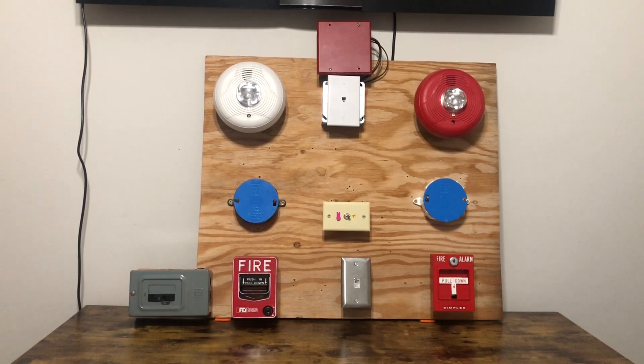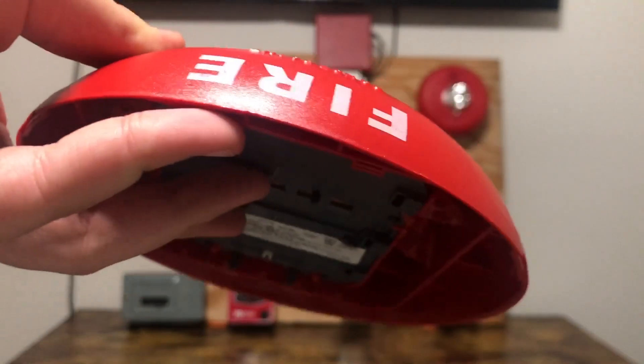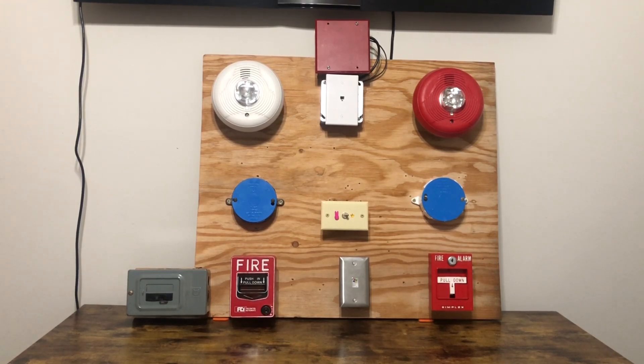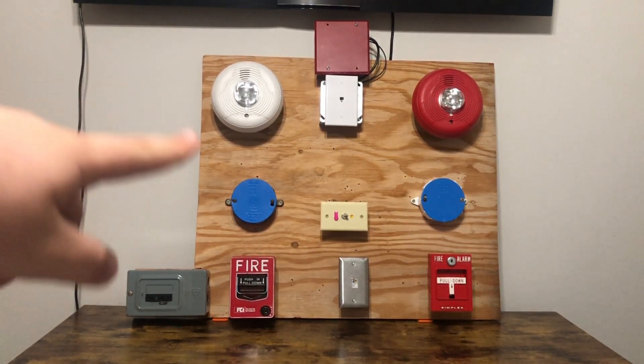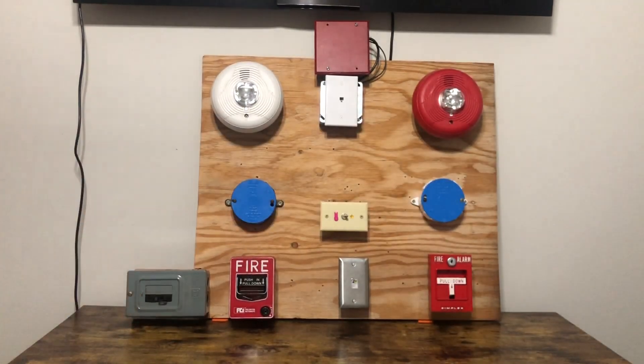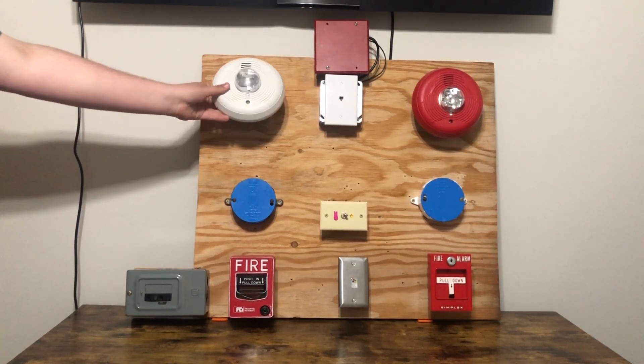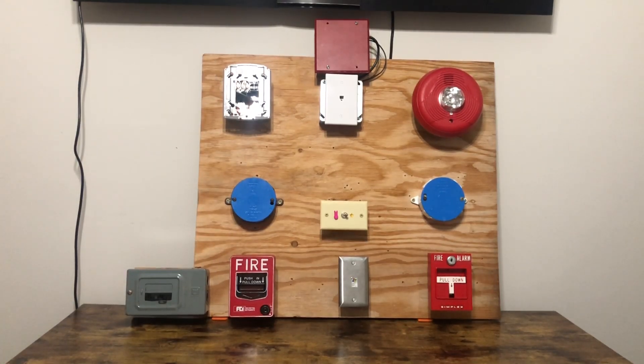There is no fire lettering on the two devices — the two horn strobes you're seeing right now. Nor is there anything on those two smoke alarm spots there, but I'll show you the devices we got on here.